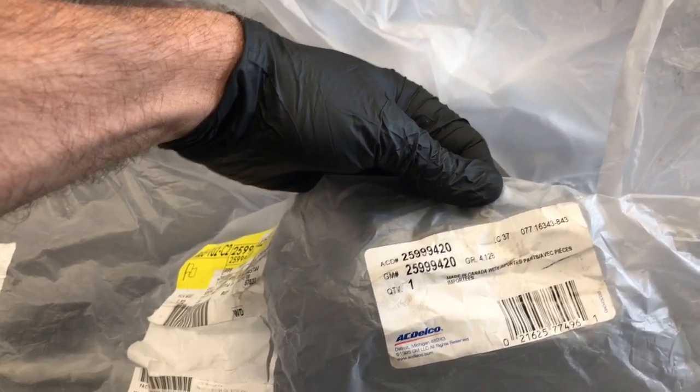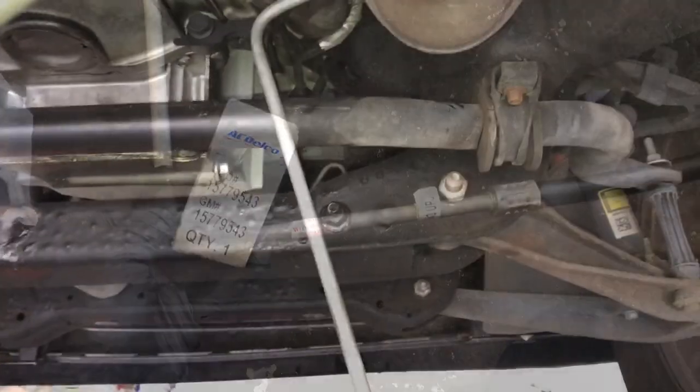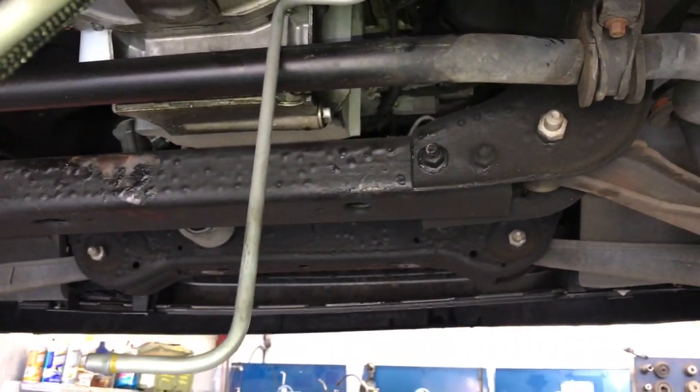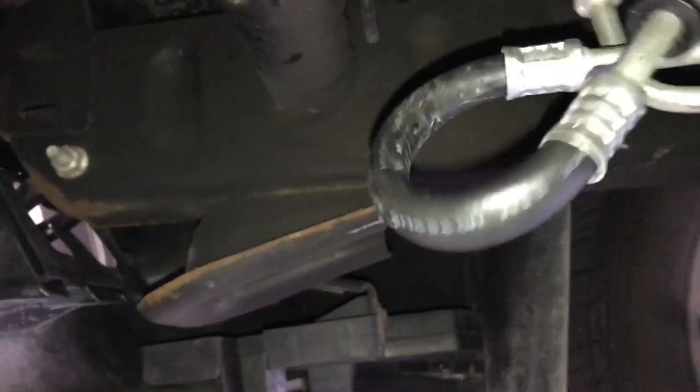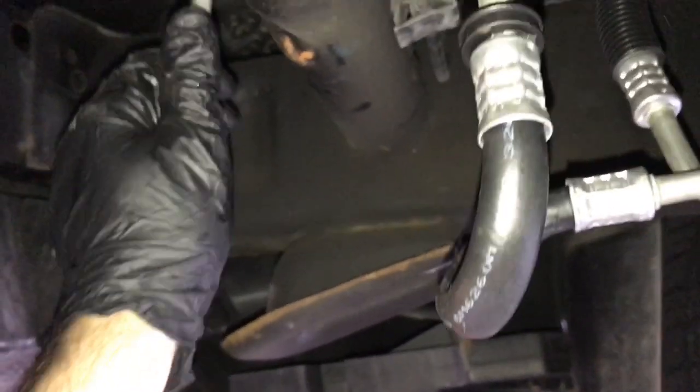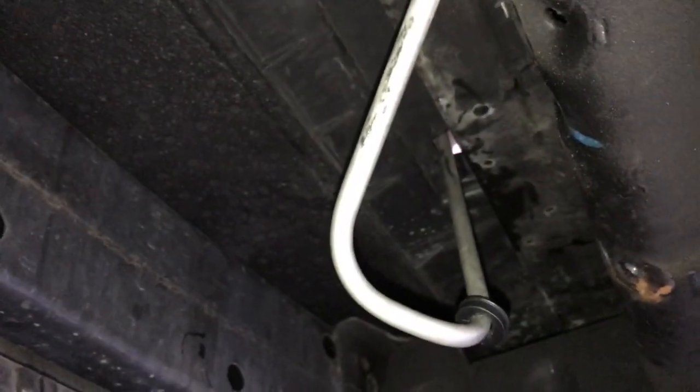Now that all the lines are out, install brand new AC Delco factory replacement lines — I'll link them in the description. There are three lines in total being replaced. Start feeding the line back in the way you took it out; feed it through a little, then walk to the other side and pull. Feed it all the way over the subframe and then feed both lines up through the little hole toward the oil cooler. For the longer line, pull it toward the driver's side of the subframe, feed it through the hole, and as you push it up rotate it clockwise so it flips into position underneath the oil cooler.